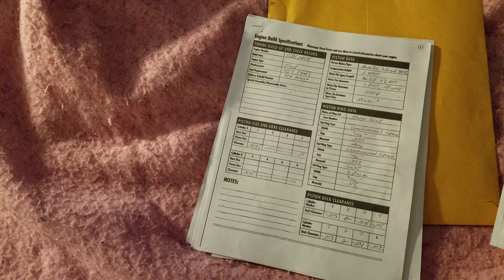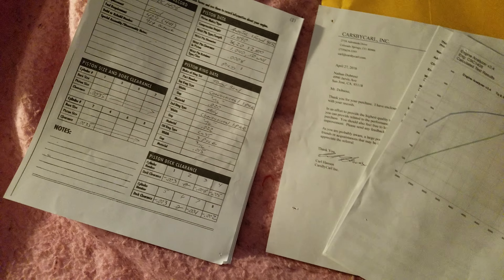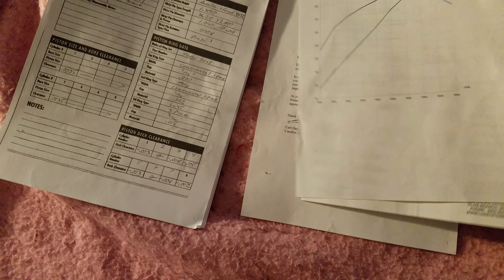Alright everyone, this is Back Pain Four. In this little pamphlet right here — yesterday I got the 429 engine for the USS branch, and this is all the specs, build sheet, and whatnot for the motor. Let me get that receipt — break-in procedures, here's the good stuff, specs, dyno sheet, cam specs.